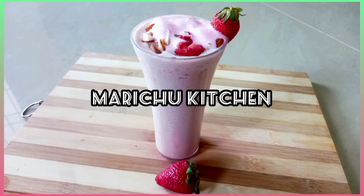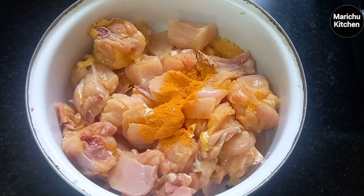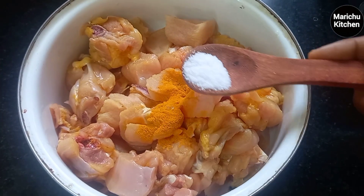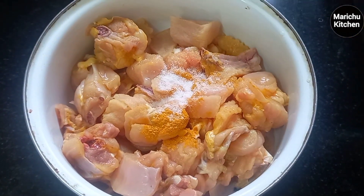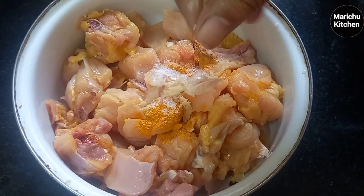You can wash the chicken in a bowl. You can add a little bit of garlic. Add 1 teaspoon of garlic.